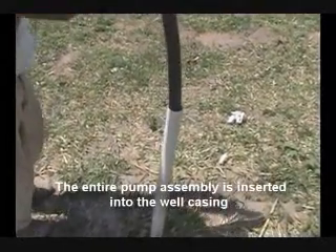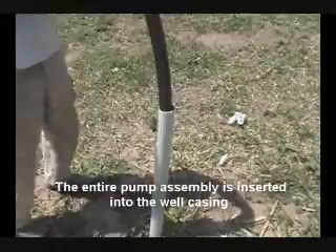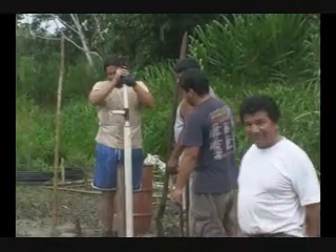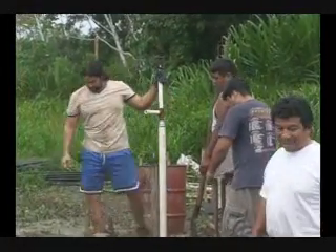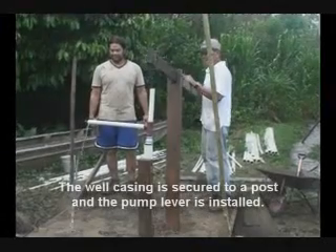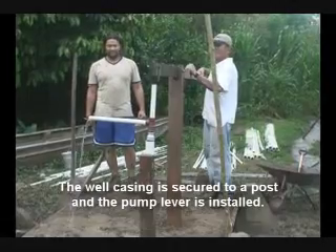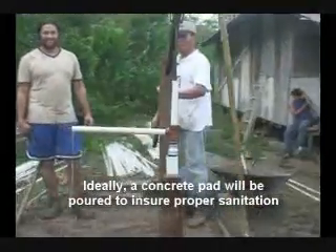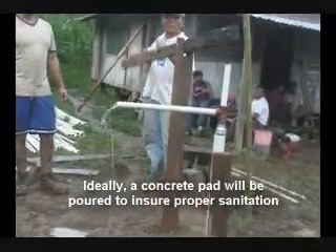The entire pump assembly is inserted into the well casing. The well casing is secured to a post and the pump lever is installed. Ideally, a concrete pad will be poured to ensure proper sanitation.